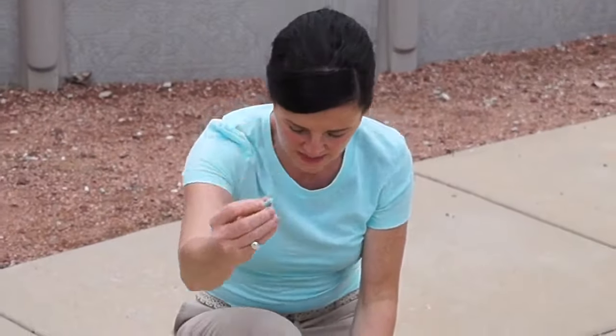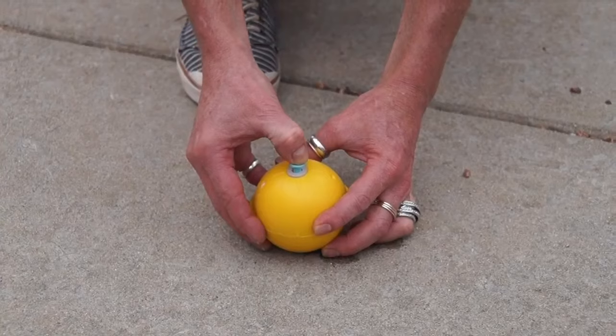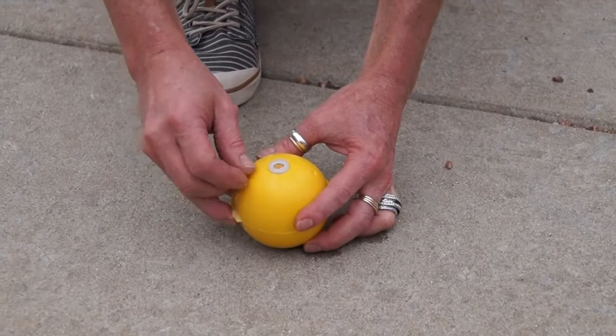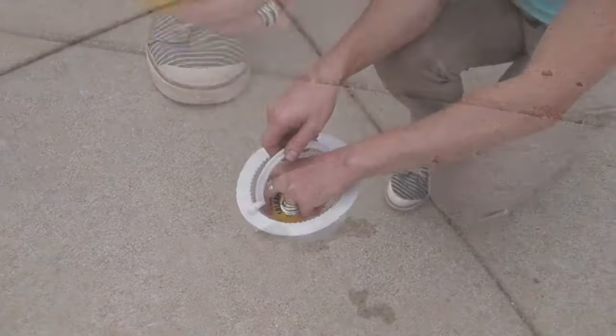Using solar balls is easy. Just shake a ball up and push the included blue piercing tool into the recessed area of the cap until it punches through. Then use the included white push pin to pierce one of the solar ball's black dots. After that, simply place the appropriate number of solar balls into your skimmer with the pump running.